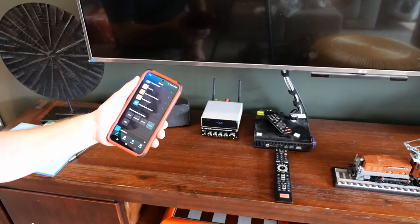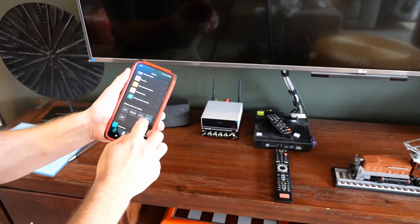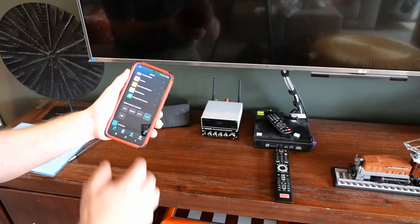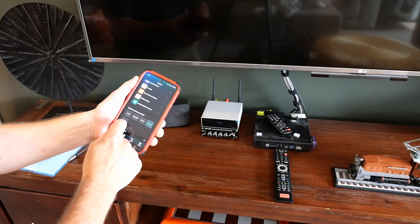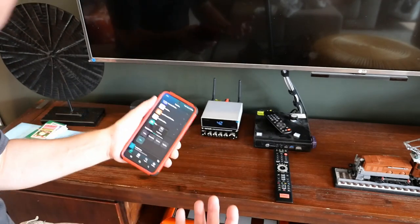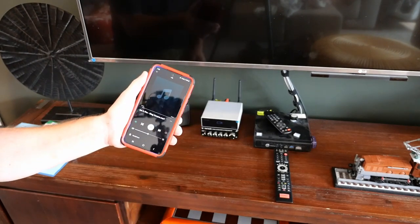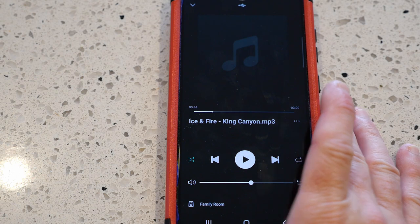In the app, you can see the default audio source is set to optical — so whenever we use the TV, we automatically get TV sound out of the speakers. I can go right in here and select USB input, and straight away music starts playing from the USB stick on this device. Let's do a close-up of that now.